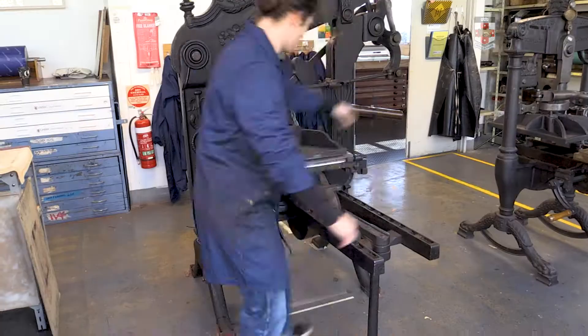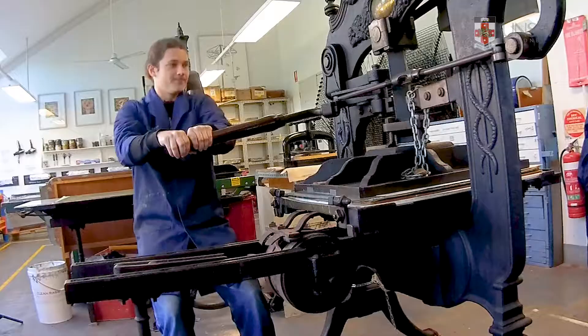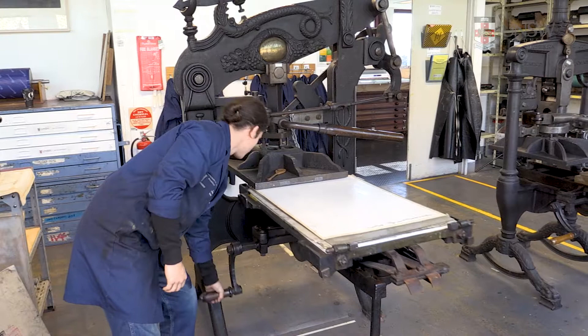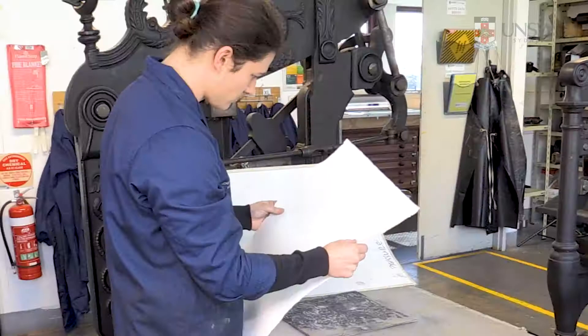Please make sure that your knees are bent and back is straight. Optimal pressure is when there's a gentle emboss from the block on the piece of paper.